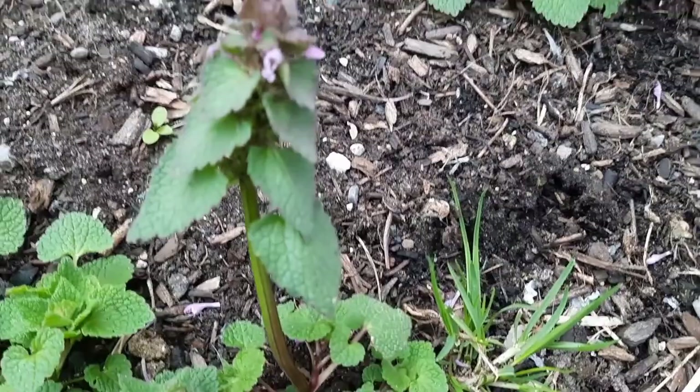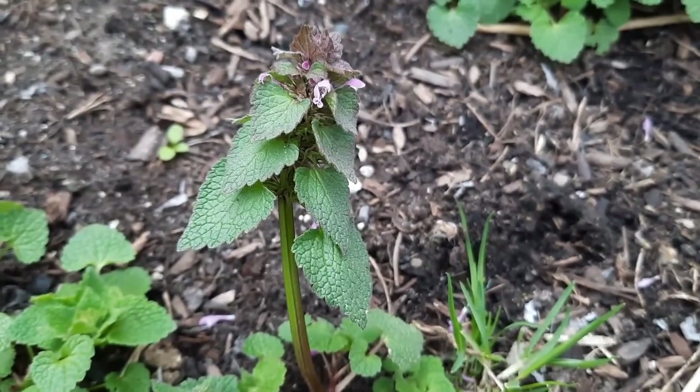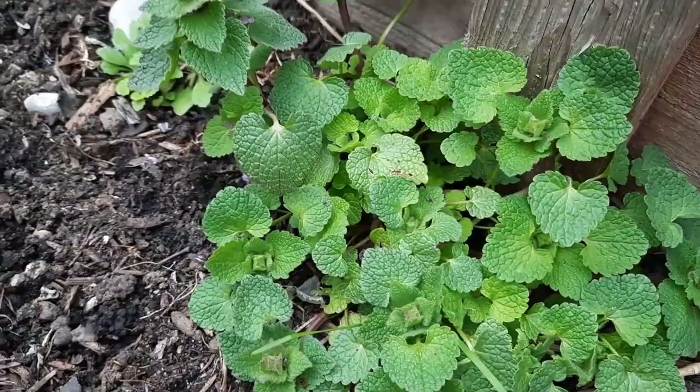This is also a plant that is viewed as medicinal. The whole plant — stem, flower, and leaves — acts as an astringent, diaphoretic, diuretic, and styptic. The styptic property I think is really cool, because that's just like yarrow and broadleaf plantain.